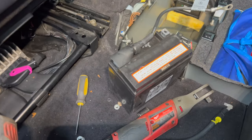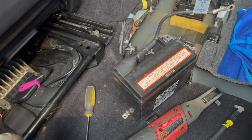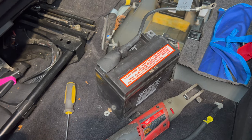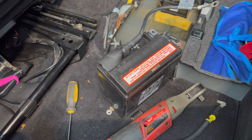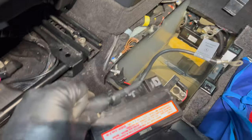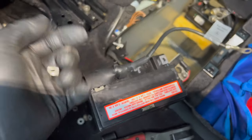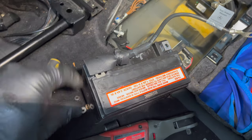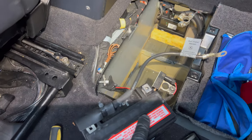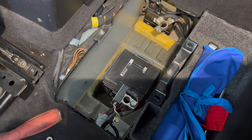We've got the new battery here, filled up with acid and charged up. I had it on a charger for a couple of hours — the instructions say to charge it after you fill it. It was reading 12.9 volts right after I filled it, so it didn't really need a charge. I've reattached the negative cable here. It comes with these little square nuts, so you just put them in there and reattach the cable. The negative is reattached, and then we'll get it back in its spot and reattach the positive.